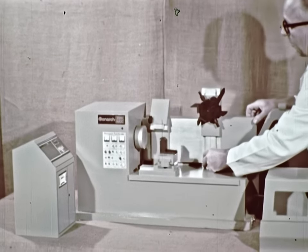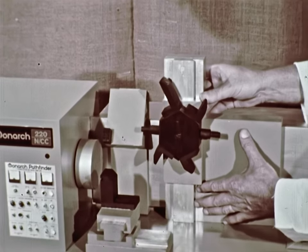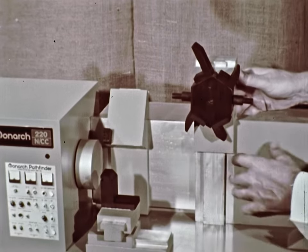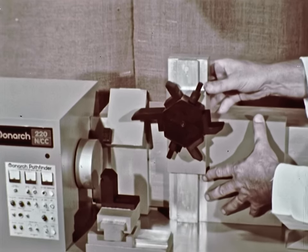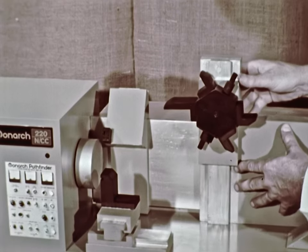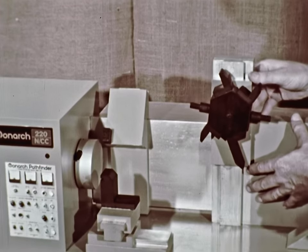Imaginative placement and infinitely variable multi-axis operation elevates the 220 NCC to a higher production plateau than the automatic turret chuckers. A maximum of six tools in the turret are capable of multiple pass turning, boring, facing, ID boring, ID and OD grooving, both ID and OD contouring, as well as drilling, threading, and reaming — all under full tape control.